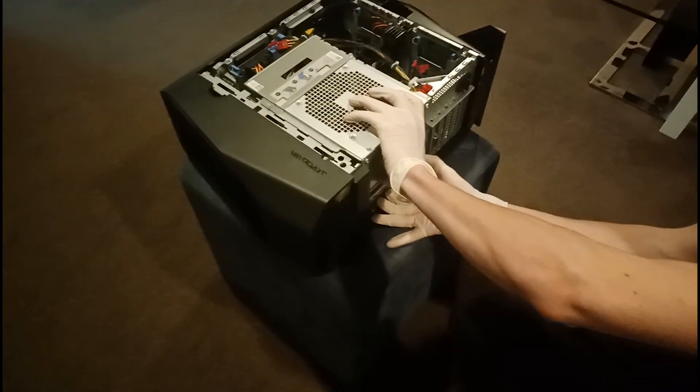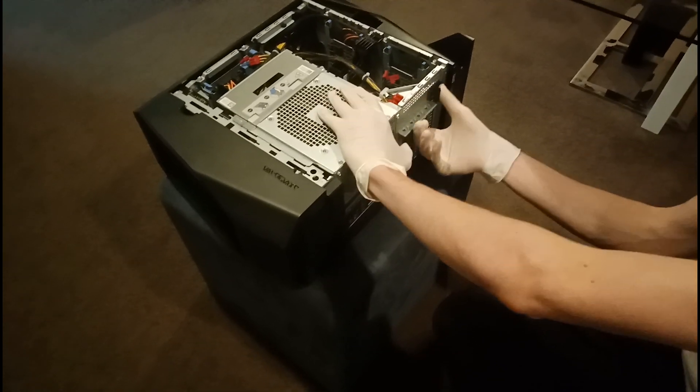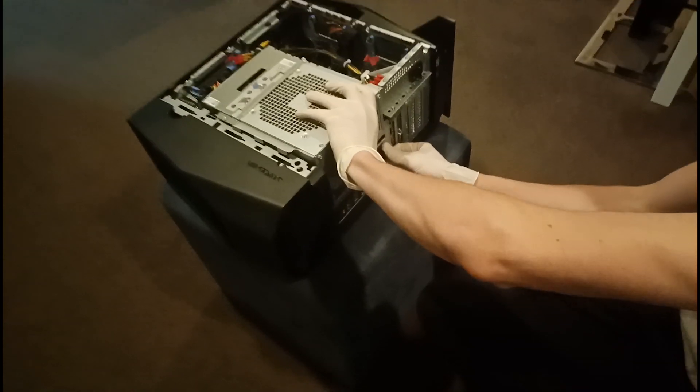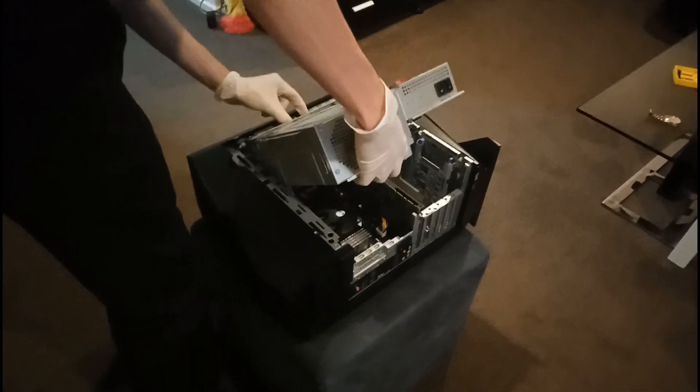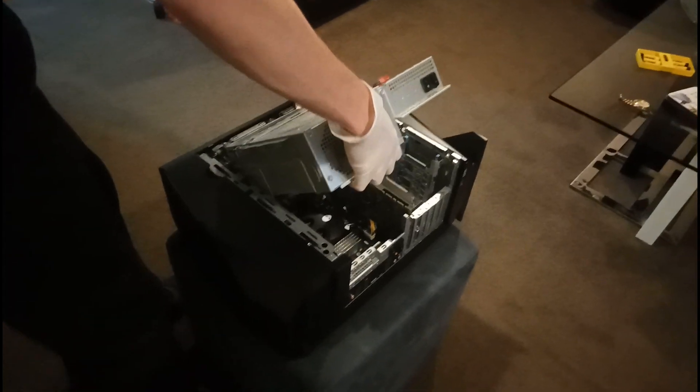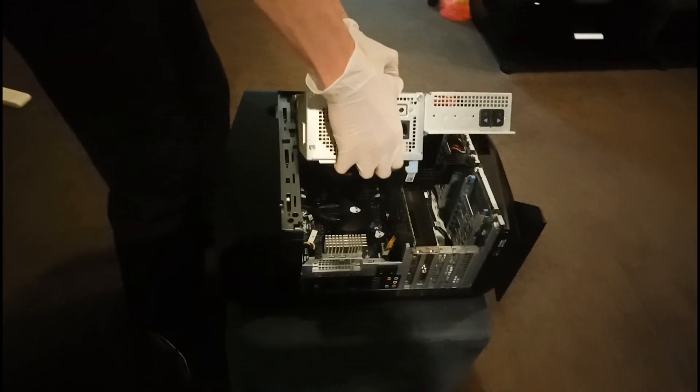Before you lift up your power supply, there's two little switches that you want to flick left to unlock it. And then voila — open that power supply up and look what we have here: the beautiful Alienware Aurora R7 motherboard.